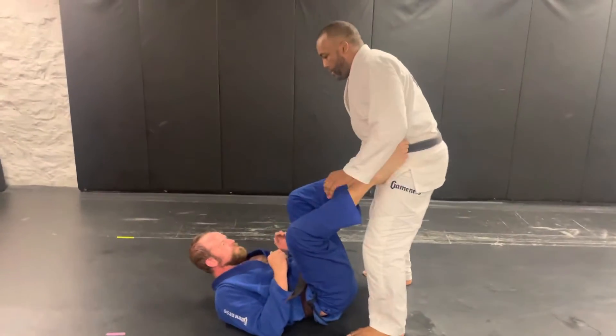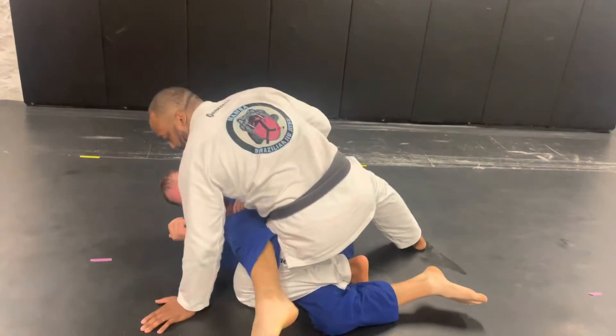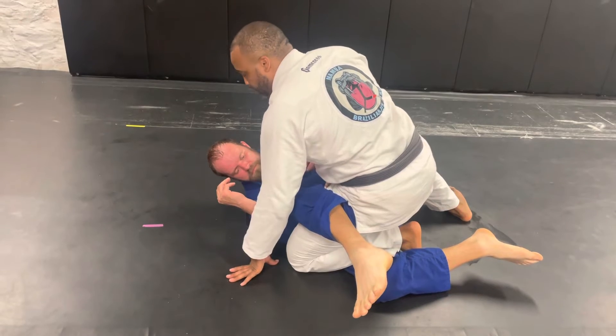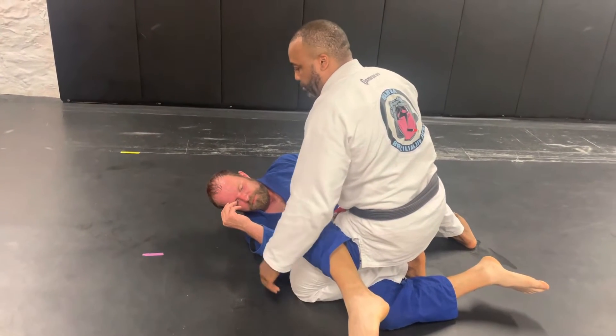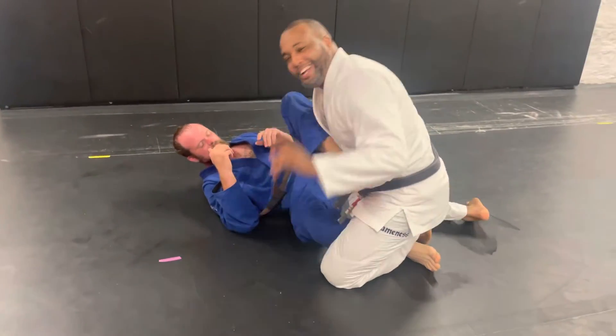So I got Matt here. Using my hips to drag his leg, I'm going to place my knee down with my left foot right here behind the crook of his knee. If I just stayed like this, Matt's going to be able to strip his hips out and he's going to be able to recover his guard. I don't want that to happen.